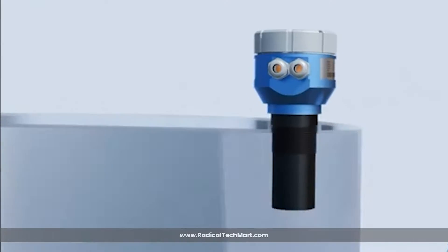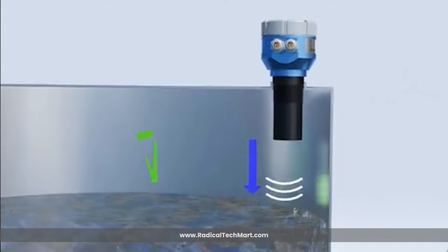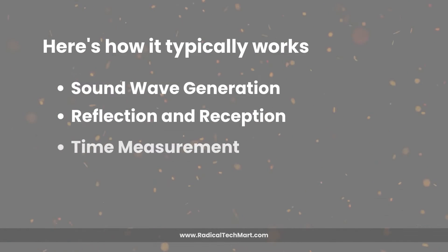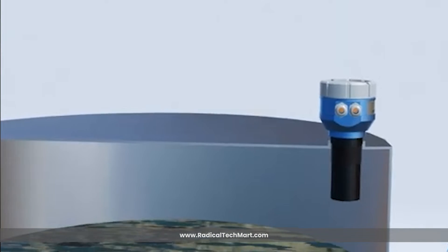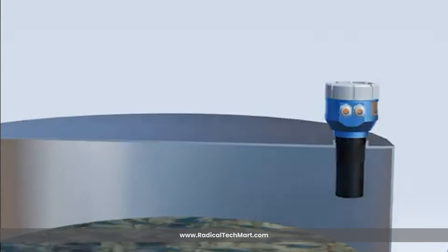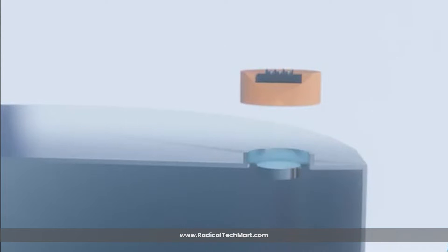These pulses travel through the air until they hit the surface of the material. Upon hitting the surface, the sound waves are reflected back towards the transmitter. The transmitter then calculates the time taken for the ultrasonic pulses to be reflected back to the sensor. This time measurement is based on the speed of sound in air. Using the known speed of sound and the time taken for the pulses to return, the transmitter calculates the distance from the sensor to the material surface.